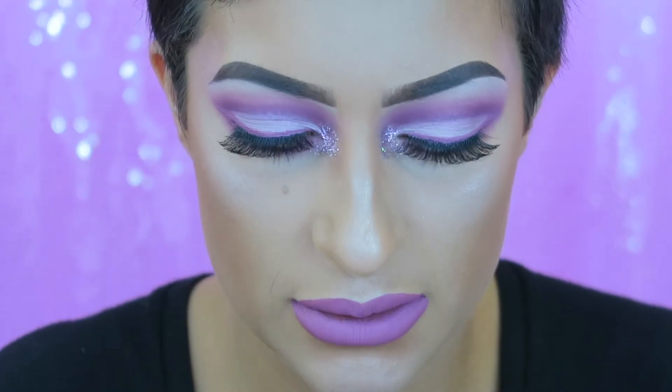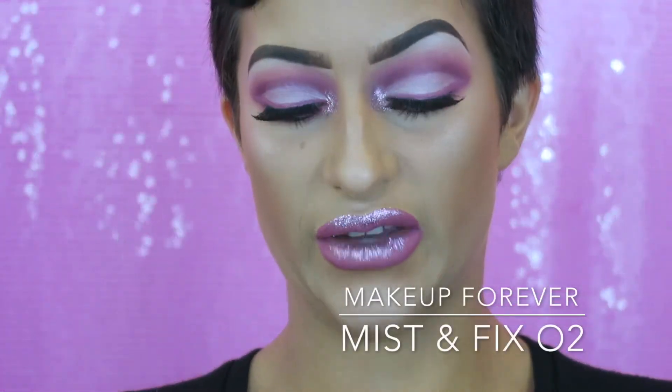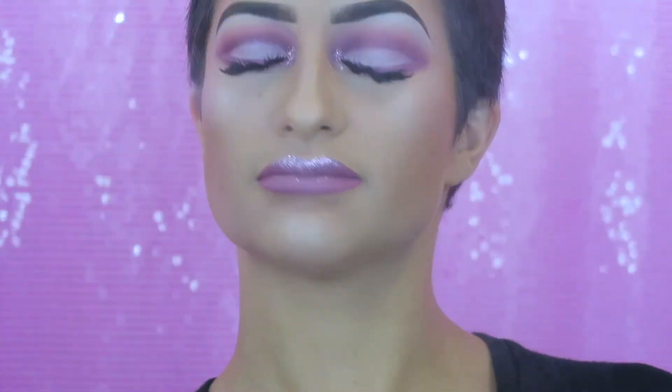I'm letting the lip color dry and I'm using my favorite I-Kiss 01 lashes with lash glue. Now that the lashes are on it looks a lot better. I want to take the glitter glue again with a little brush and put glitter glue on the top of my lip where my lipstick line is, then press glitter onto the top of my lips with my finger — I just want glitter on the top lip, not the whole lip. Then I'm finishing with Makeup Forever Fix and Mist, and we are done!